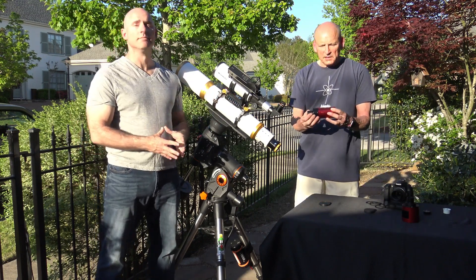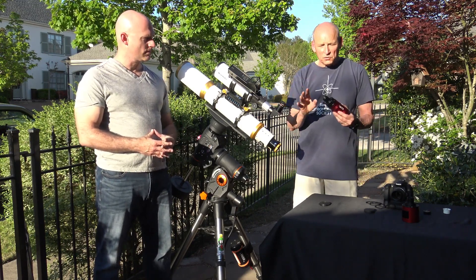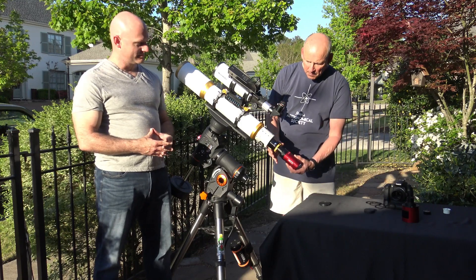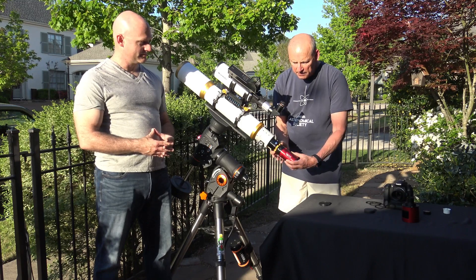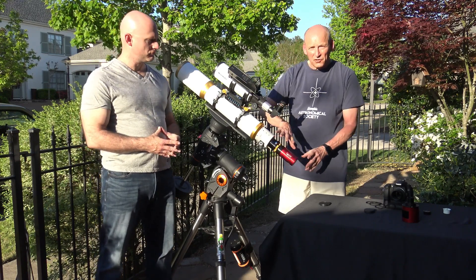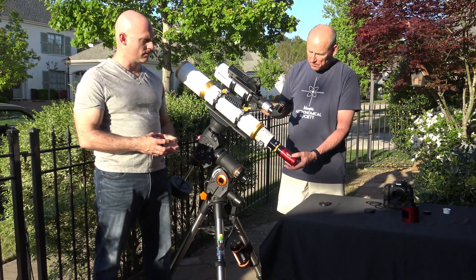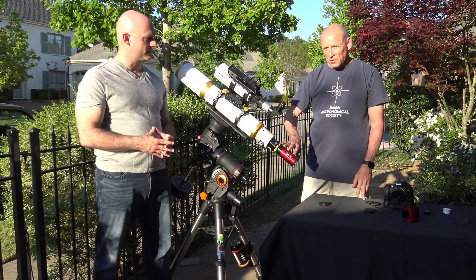The ATIK CCD camera — it's also a cooled camera with a little bit better quality, though I don't want to start an argument. Mounting is the same: put it on, give it a good snug fit, make sure it's tight. These cameras are less than a pound each so they won't put a lot of strain on your mount, but you definitely want the camera on there to balance the system before going out. Again, this one requires a computer and a power supply to run the cooling.